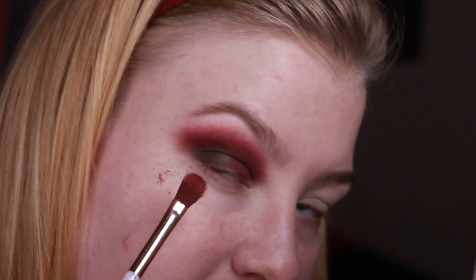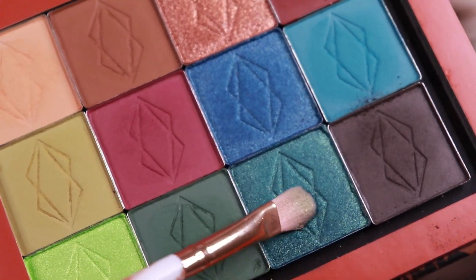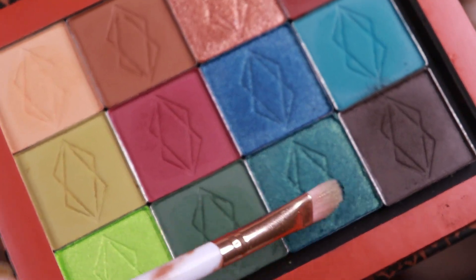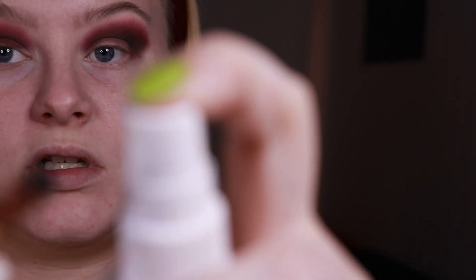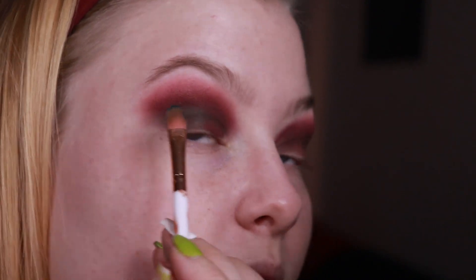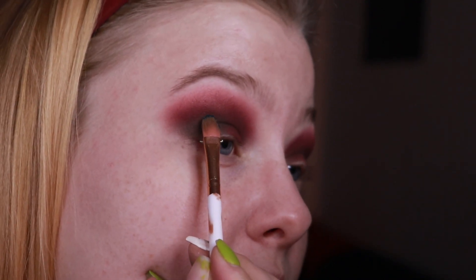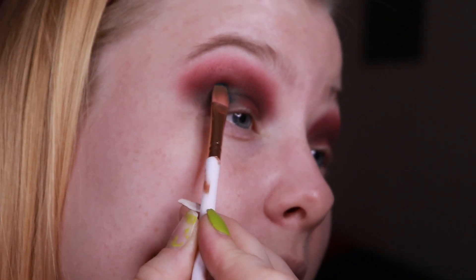I'm just going to do the same thing with the mattes on this eye and then I will put the shimmer on. Now that I am done with the matte shades, I'm going into the shade Aether. I'll just be spraying it with my Mario Badescu spray, because I don't really know how these perform. Often if they are very creamy and I use a glitter glue like I usually do, it will crease during the night, so I'm just adding the shade Aether on the outer corner of my lid.